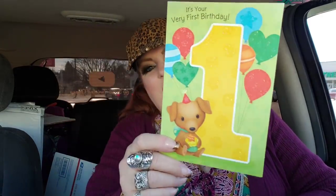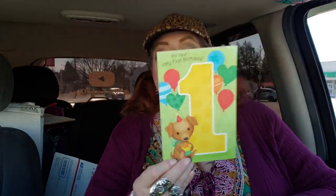I got a card for baby Ricky. It says 'it's your very first birthday' and it just has a cute little puppy on it — a cake with a candle, balloons, and fun. It's a wonderful day because you're one. Happy first birthday. I'm going to let my husband fill this out because he's the card filler-outer. He is so sentimental and just has a way with words when it comes to cards. He always fills our cards out — he just has a way with words.